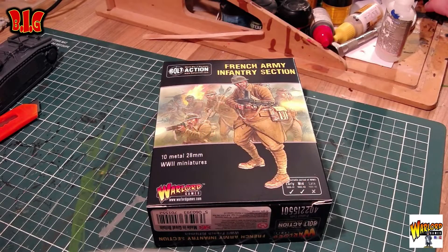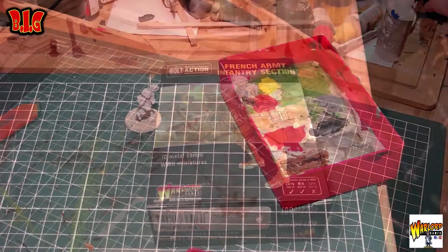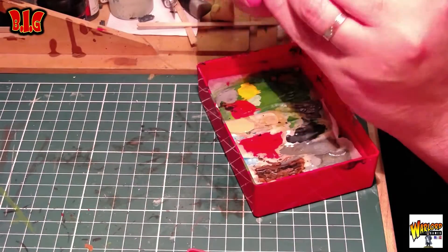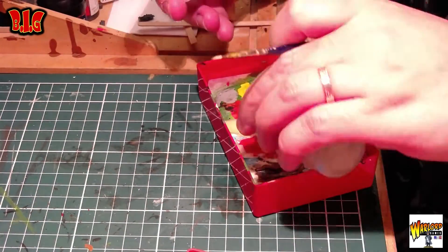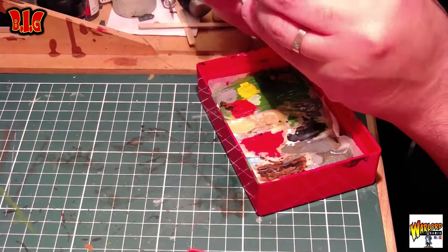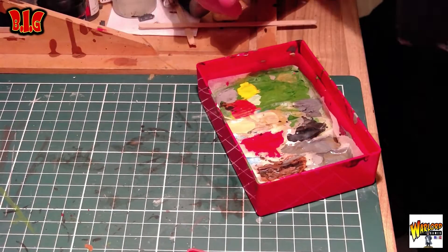This is a production of WGBH. Salut les barbus, c'est Uriel et aujourd'hui on va voir l'infanterie section de chez Bolt Action pour des français en early war. Je ne vous ai pas fait d'unboxing parce que c'était juste un blister assez classique. Je vais juste vous dire comment j'ai peint ces petites figurines.